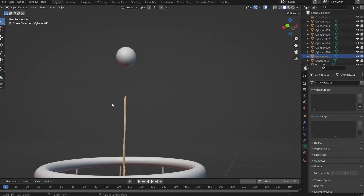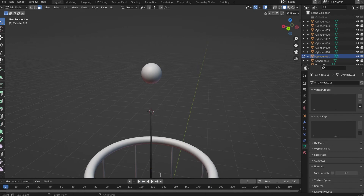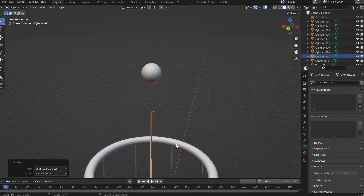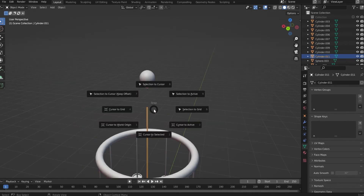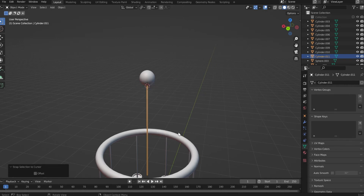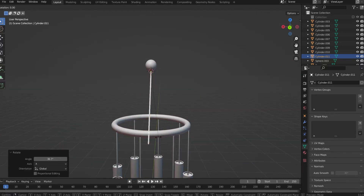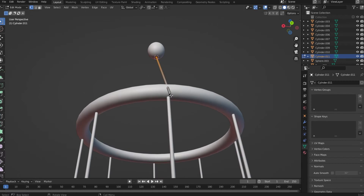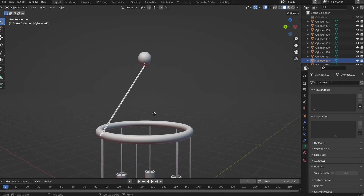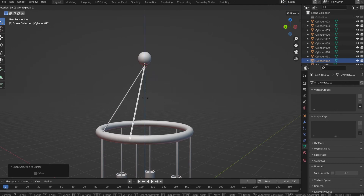Take the small cylinder we just created, select the top face, Shift S cursor to selected. Right click, set origin to 3D cursor. Select the ball, select the vertex at the bottom, Shift S cursor to selected, then Shift S selection to cursor. Top view, R X, bring it like this. Match it on the Z axis to this line. Go into Edit Mode, select this face, G G and bring it up a bit. Duplicate it, Shift S selection to cursor, R Z, and start moving it.